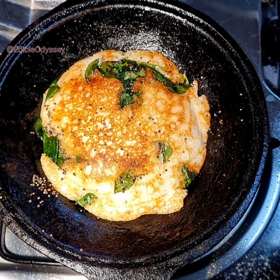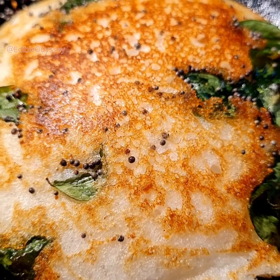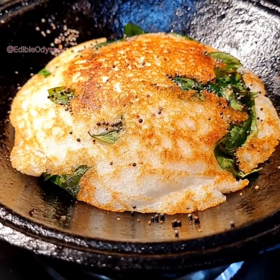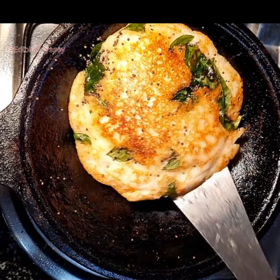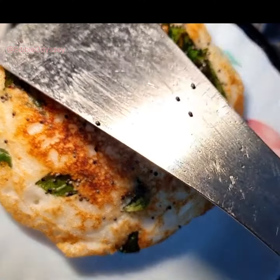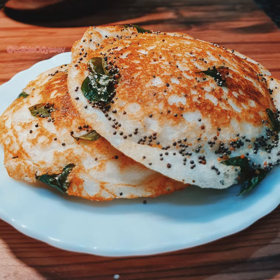Like that, our dish is ready to be served! A crispy treat straight from the pan to a plate. I hope you enjoyed this easy recipe. If you did, give it a thumbs up, subscribe for more quick and tasty ideas, and let me know in the comments below what you'd like to see next. Happy cooking, and I'll catch you in the next recipe!